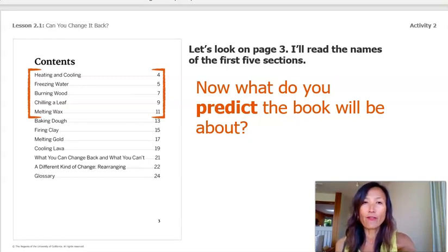Burning wood, page seven. Chilling a leaf, page nine. Melting wax, page eleven. Now, what do you predict the book will be about? Based on the title, the cover, and the table of contents, I think this book might be about things that are heated and things that are cold. I'm not sure why the title is Can You Change It Back? But I think we might find out as we read.